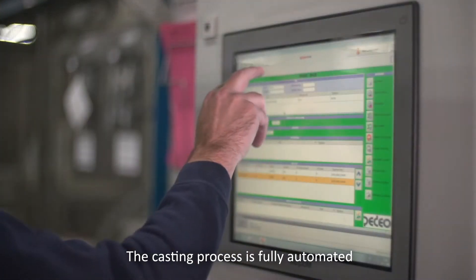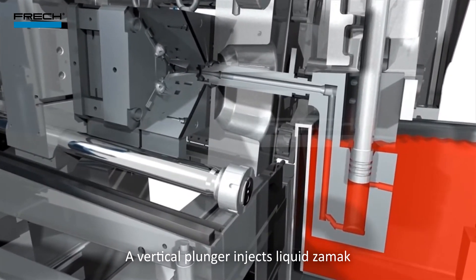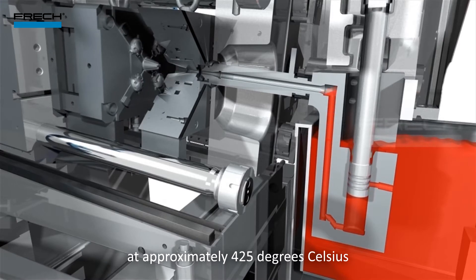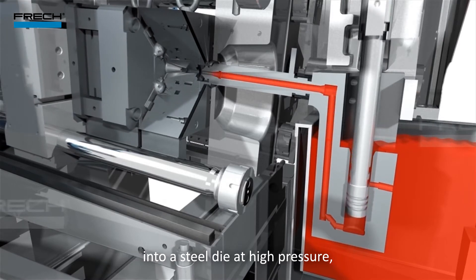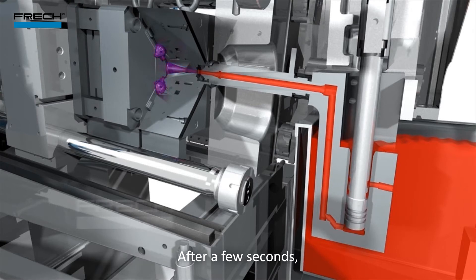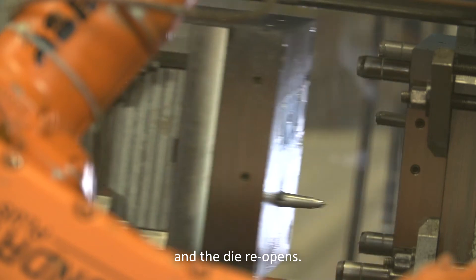The casting process is fully automated. A vertical plunger injects liquid ZAMAC at approximately 425 degrees Celsius into a steel die at high pressure, directly from the electric melting furnace. After a few seconds, the ZAMAC has solidified and the die reopens.